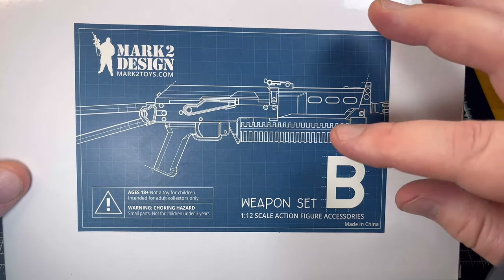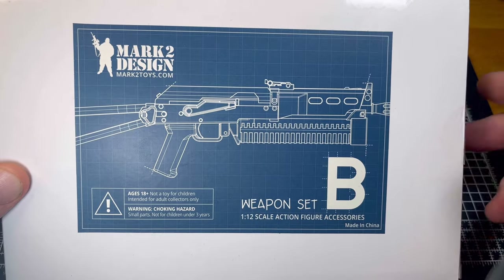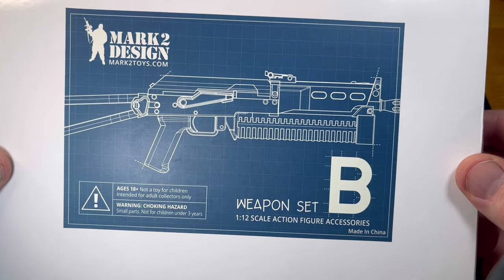Now this company has Weapons Pack A and Weapons Pack B, and I decided to pick up Weapons Pack B and have a look at what you see here today.